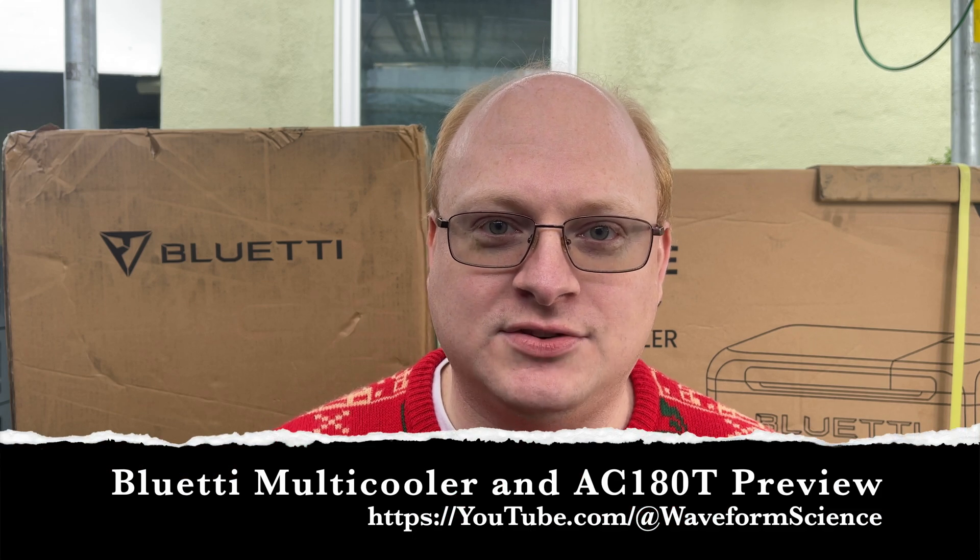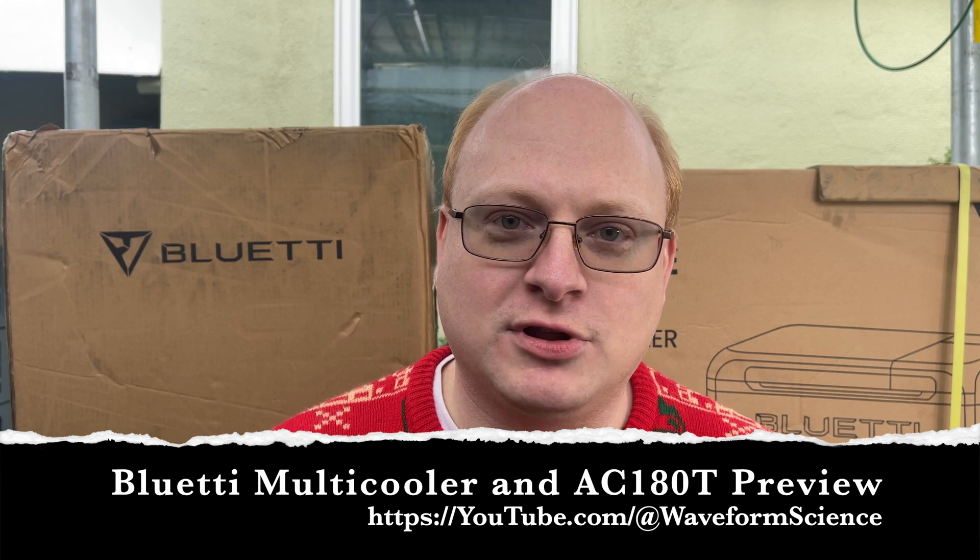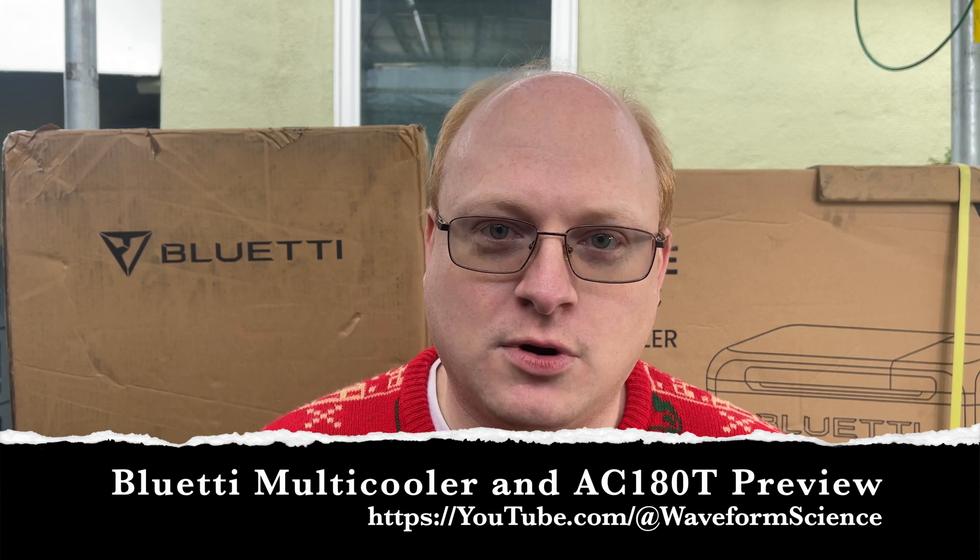Hi, and welcome to Waveform Science. I'm Jeff Hagen. It is the Wednesday before the Consumer Electronics Show in 2024, and Bluetti will be releasing a few new products at CES next week. They wanted everybody to get a good chance to get a walk around and go through the products to see what they do.